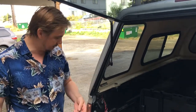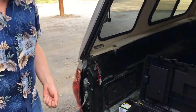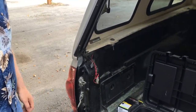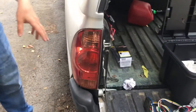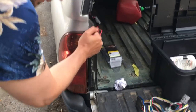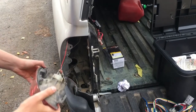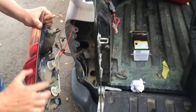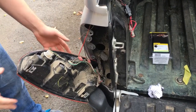Now you've got your two bolts that we took out of the tail light — put them somewhere safe, like in the back of your truck. Now we're going to pull the tail light off without breaking the alignment tabs. There are alignment tabs in there and you don't want to just yank it. You want to take it off carefully, like that. Here are the alignment tabs — they come out of here and here.